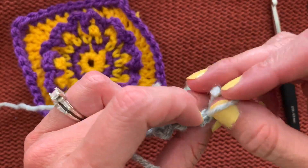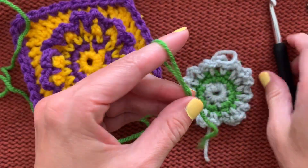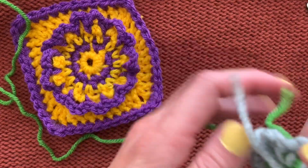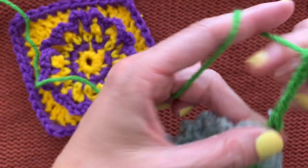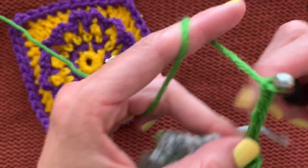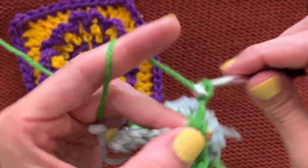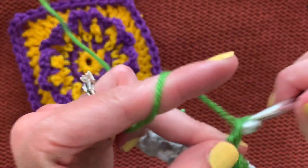Back to green — put a slip knot on the hook, join with a single crochet in any single crochet of the previous round, then chain four — one, two, three, four. It starts to look like a color-dipped carnation. We're skipping the chain-three gray space and placing a chain-four green space over the top. Single crochet in the next single crochet, chain four — repeat all the way around.